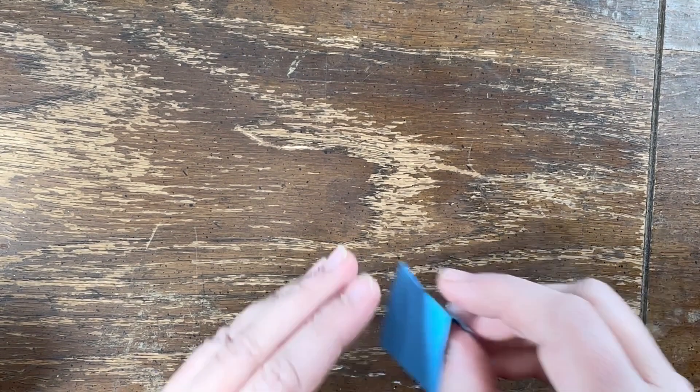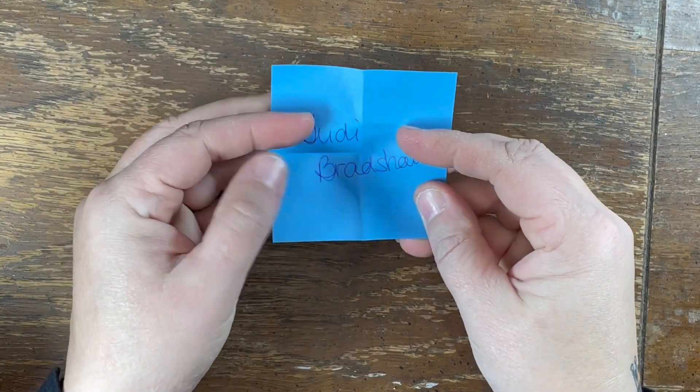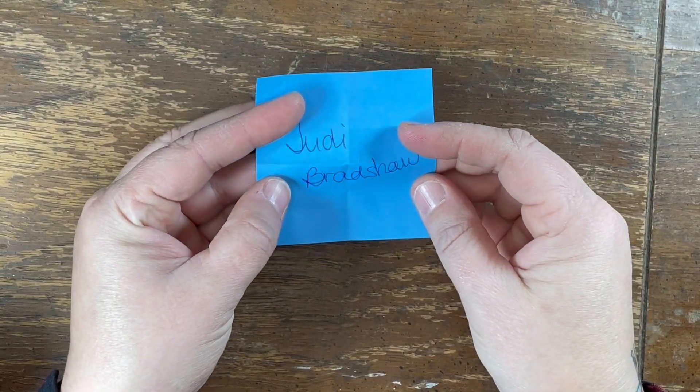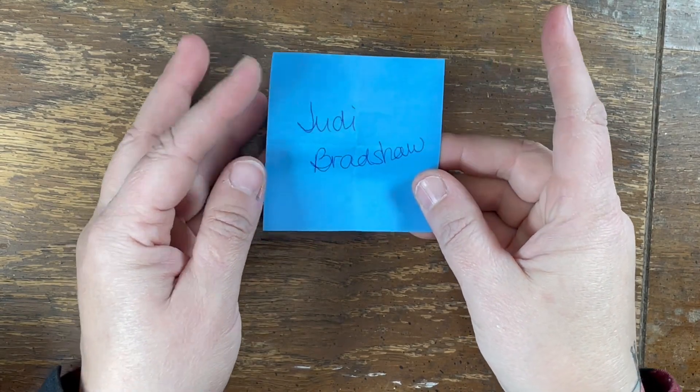Our winner of last week's card kit is Judy Bradshaw! Message me, Judy — through the group, or email, whatever. All my information is below so I can get you your card kit.